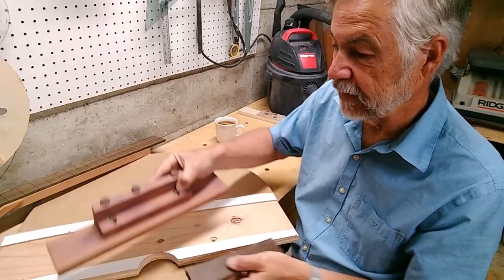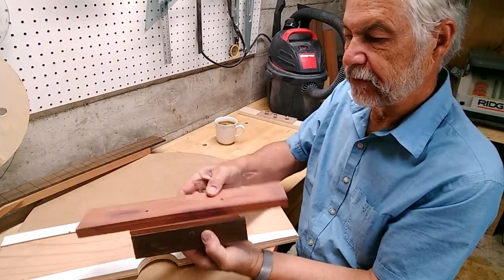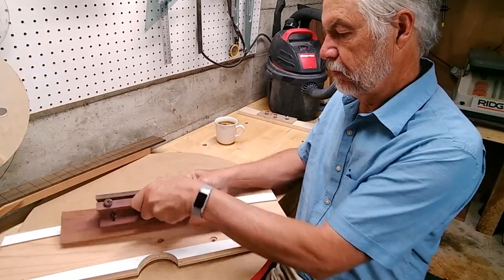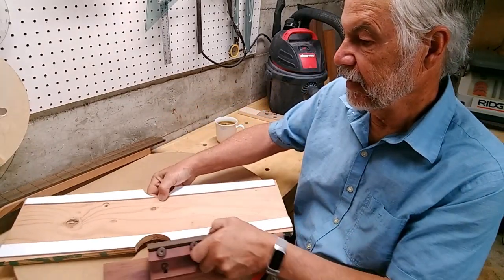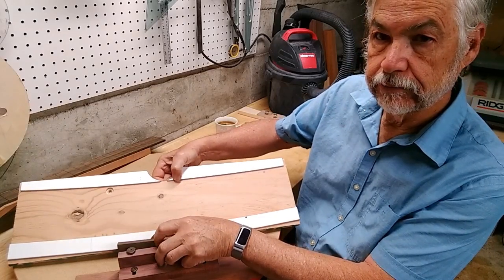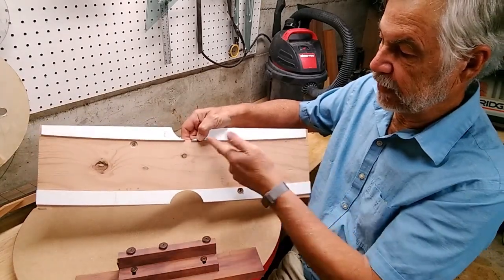What I do is I use the same basic jig, except I have a different setup here. Flip it around, because it's the inverse. Now I have the same curve the other direction. It doesn't look like the same direction because it's parallel here, but it is.